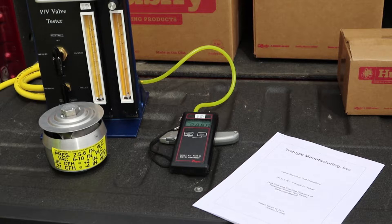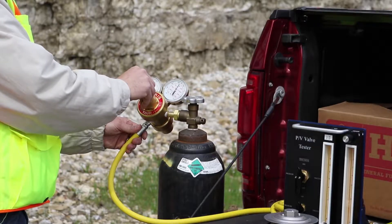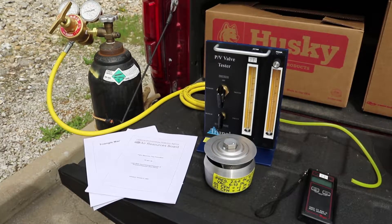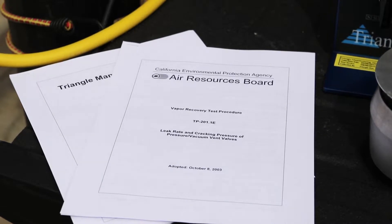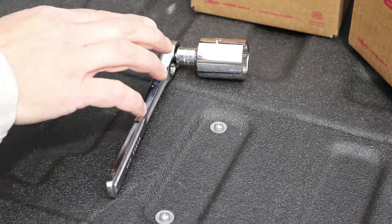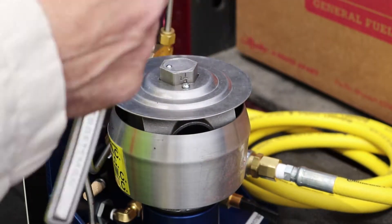Here we have the PV vent bench tester, which is connected to a digital manometer and a bottle of regulated nitrogen set between 4 and 5 pounds per square inch. With the testing equipment in place, we follow the procedure provided by the manufacturer of the PV vent tester, which is based on the CARB TP-201.1E procedure. After checking the test equipment for leaks, we install our PV vent on the tester and begin each test.